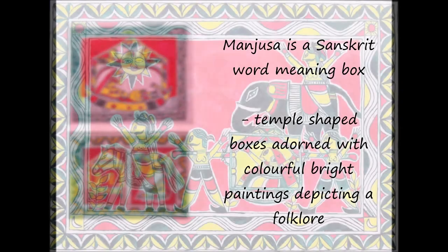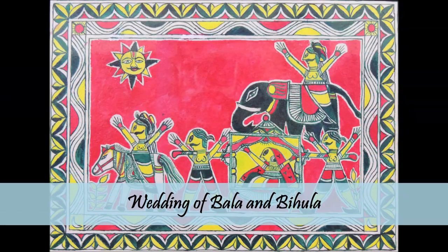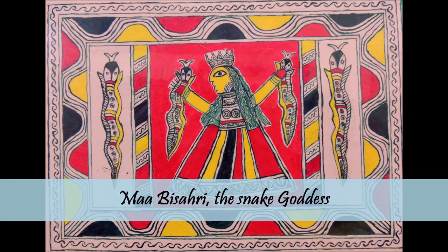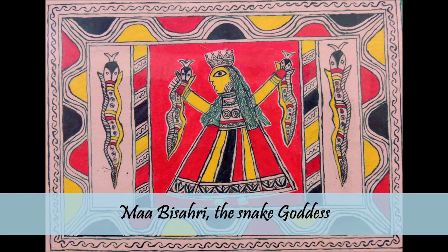Bihula was the protagonist of this age-old tale and she saved her husband's life from the wrath of snake goddess Bisahari. Every year, Bisahari Puja or festival is celebrated in Bhagalpur and Champanagar with great enthusiasm and devotion, and women worship both Bihula and Bisahari. One can see such colorful Manjushas all around.